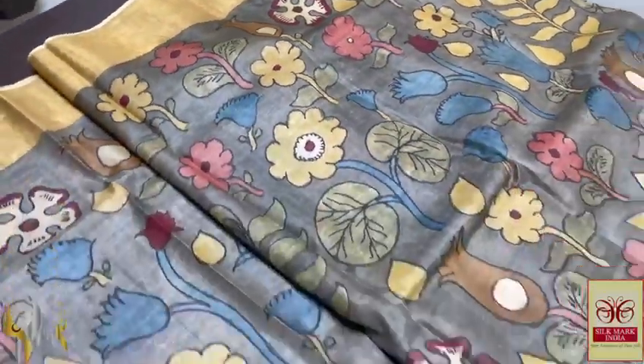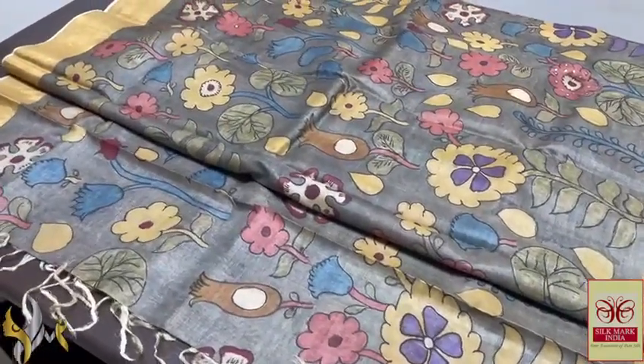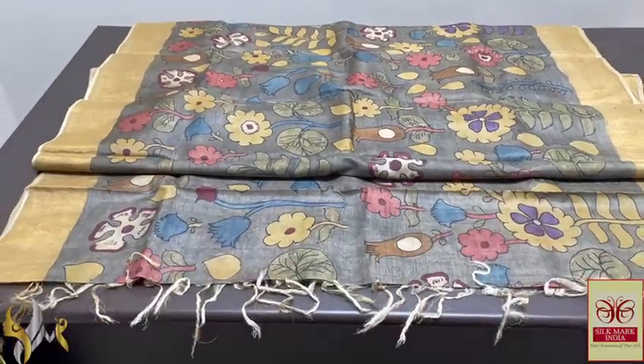Completely natural vegetable colors are used here — an organic sari, a pure form of Pen Kalam Kari, handwritten and hand painted using natural vegetable dyes on pure Tasa by Tasa Silk. It comes with authentic Silk Mark. Thank you.